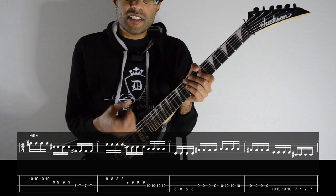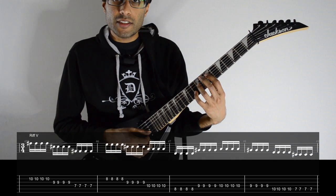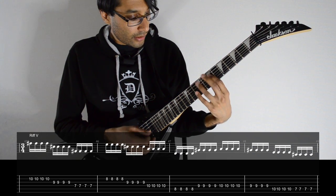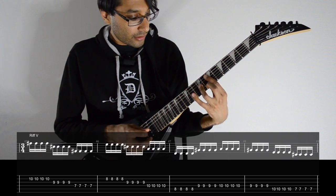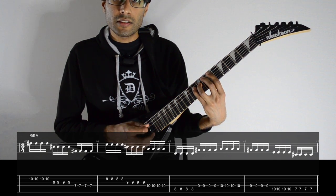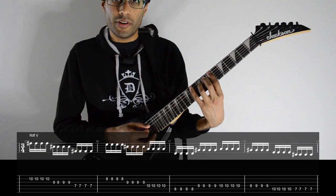Now we have this lead line and the time signature changes from 4/4 to 3/4 — so instead of counting to four, you just need to count to three. The notes are: 10, 9, 7 from B to D. Same strings: 8, 9, 10. Then we have 8 on A, then 9 and 10 on D. Then 9, 10, 7. And then we have the ninth fret of D, then 10 and 7 on A.